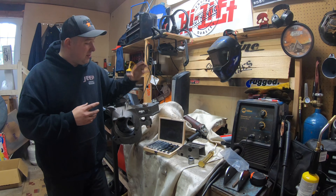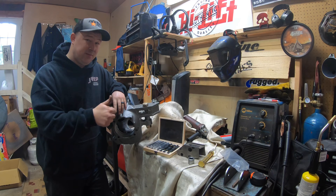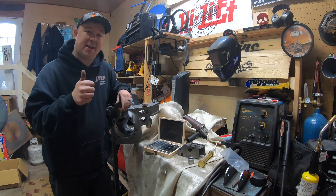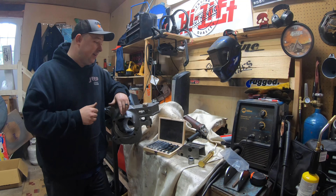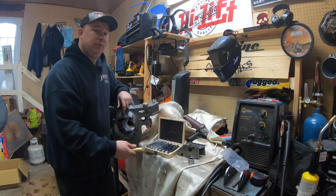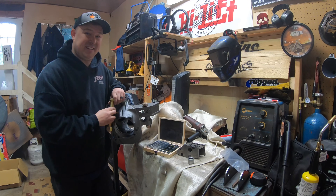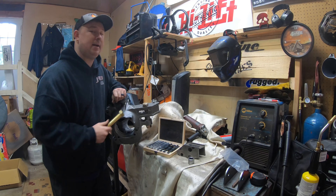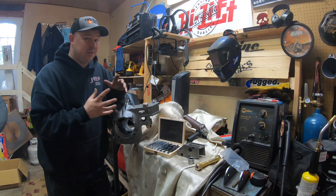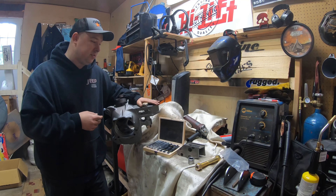I went with the Barnes four-wheel drive high steer weld-on arms for a few reasons: they're extremely strong, we're going to have an extremely high mounting place for our drag link and tie rod, and it's really beefy. You're going to weld it on and it includes a humongous one-inch bolt that also bolts it in, so it's welded and bolted on - this thing is not going anywhere. There's really only about four or five different ways to do this.